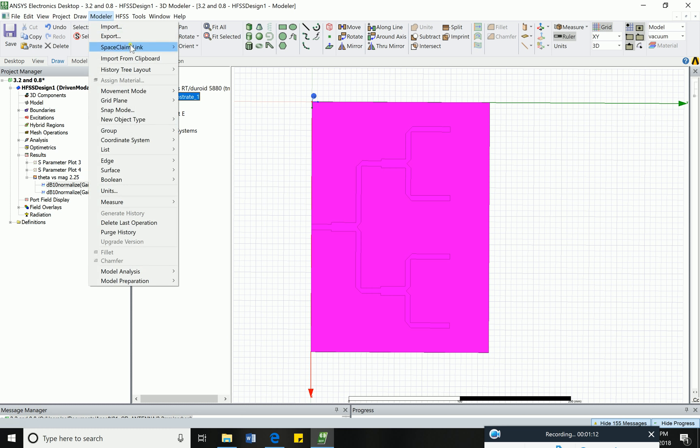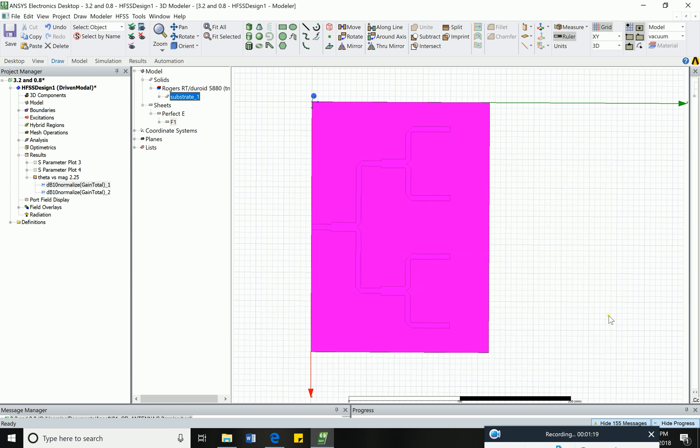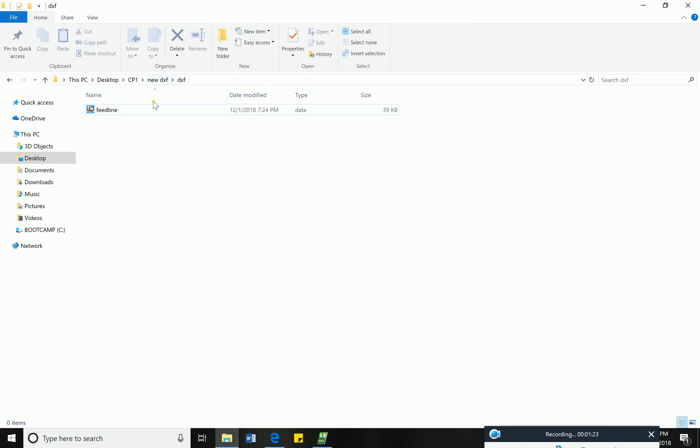I select the feed line and substrate one, go to the Modeler, and export it. The file name is set as 'feed line'. Now it is converted into the .dxf file, as you can see.